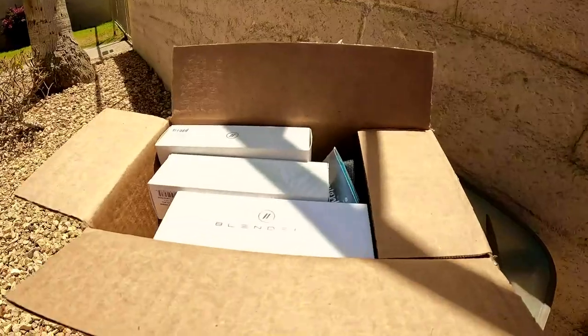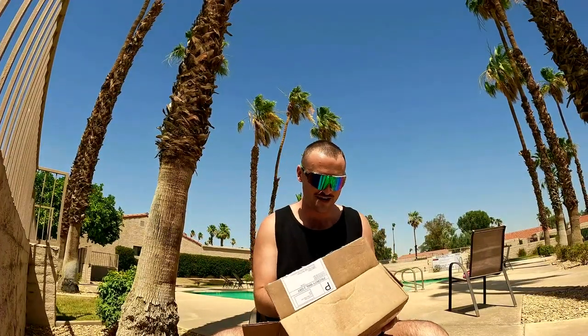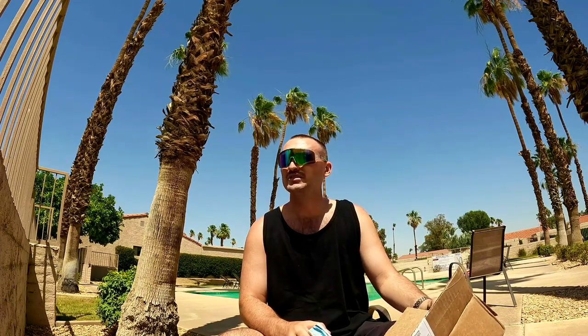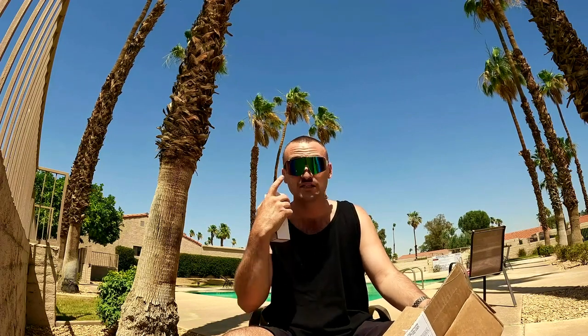I think it's about seven pairs — I'm really excited about this shipment because there's a bunch of models I've never had before. I've only really had the sport wraparound style, like the Eclipse and the Eclipse X2, which is so far my favorite model.